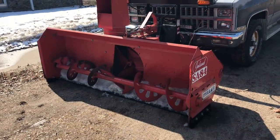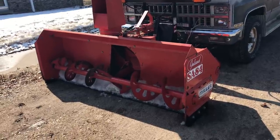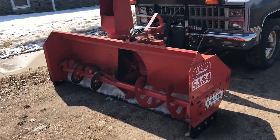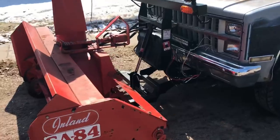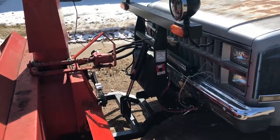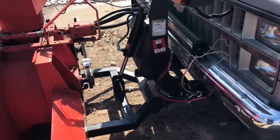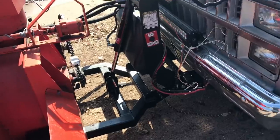This blower is a seven-foot wide Inland Models SA-84 made by Miller. It was originally a three-point tractor blower which I have modified and grafted to a Boss snowplow unit. I had to fabricate the mounting below to make it work, so it is quick-detach.